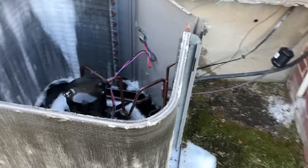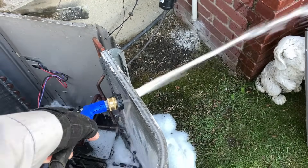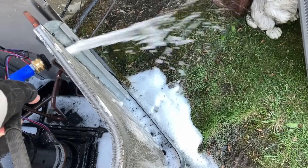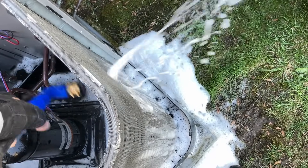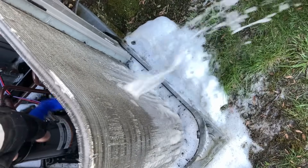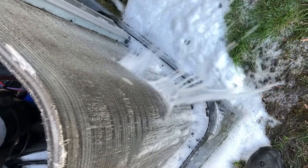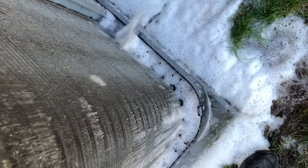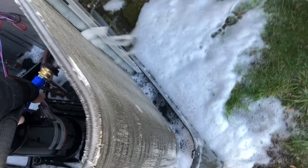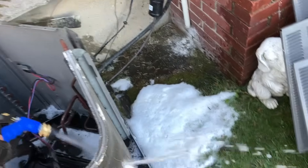It's been about 15 minutes — let's see what the chemical did. Water is going through the coil and she's fairly clean, so we did a great job pre-treating. There we go — we're definitely making some good progress. I'm going to thoroughly rinse both coils — it should take about 10 minutes per coil. You want to get all the chemical out. We've got about two hours total for both systems.